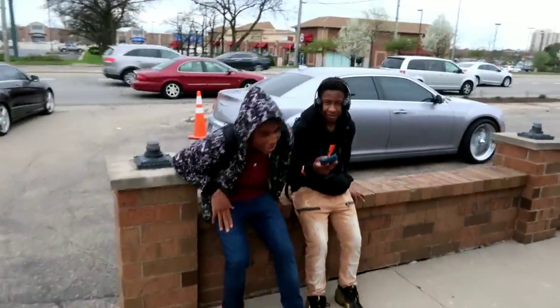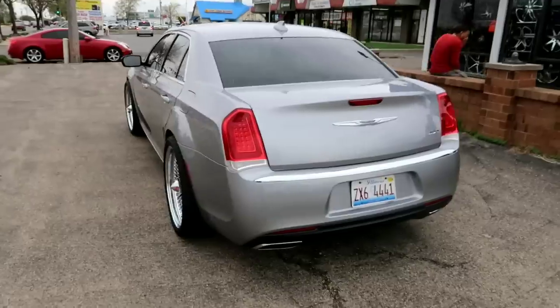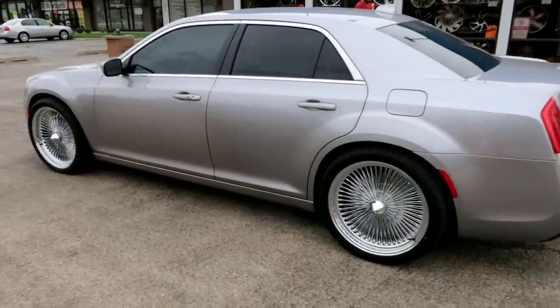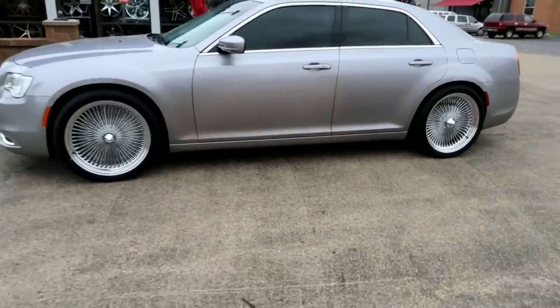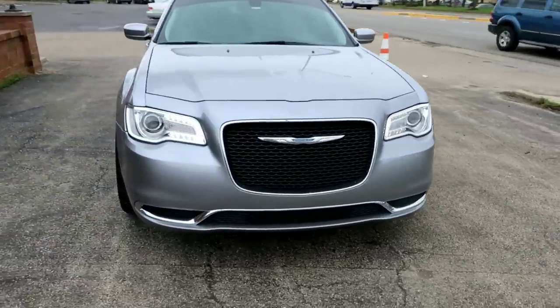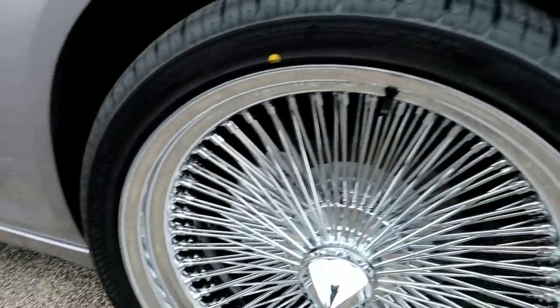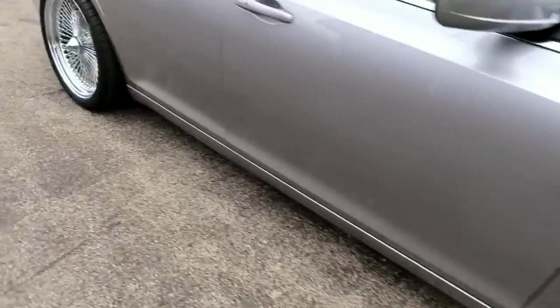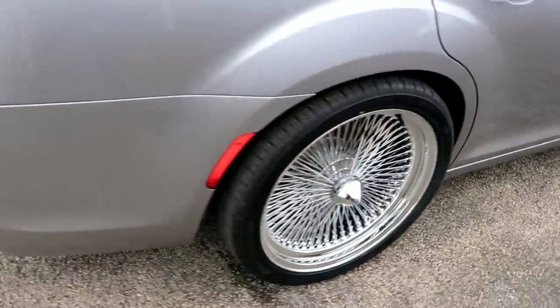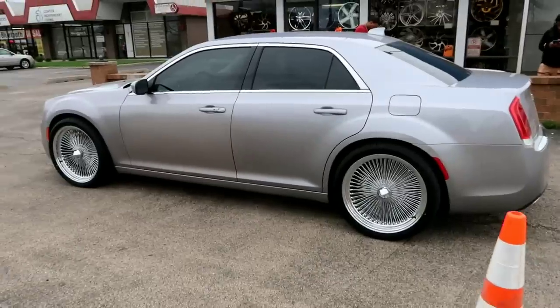Y'all definitely got to get in the comment section and let me know what y'all think. Got the subs right here. Here we go — got this 300 on the spokes. Something different. Got the spokes on here. 22s.